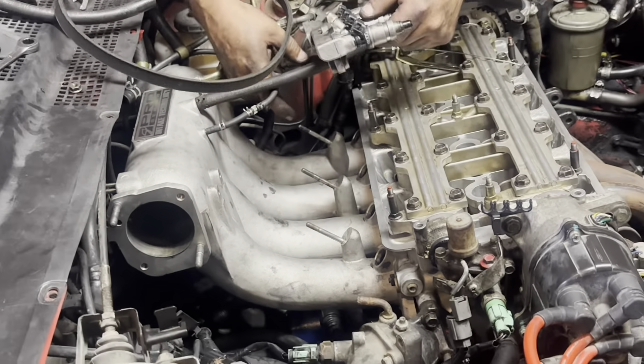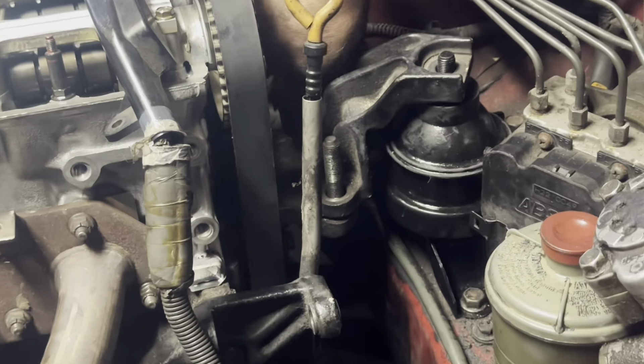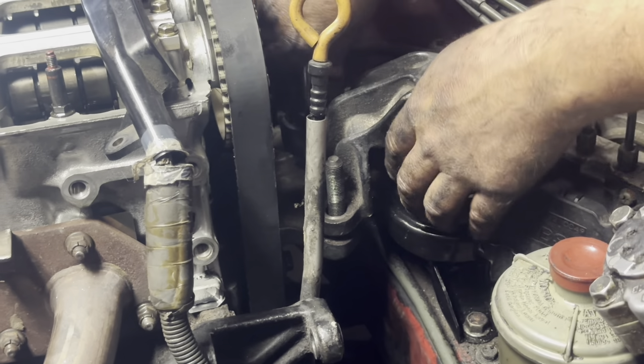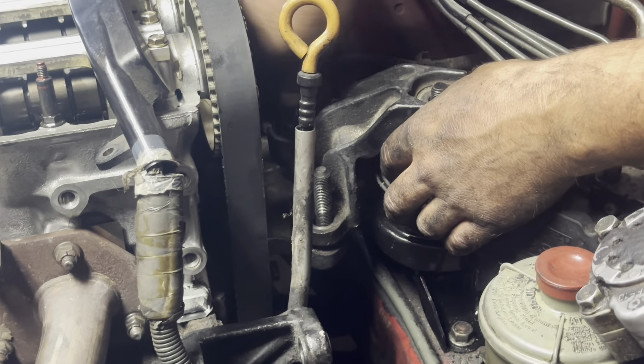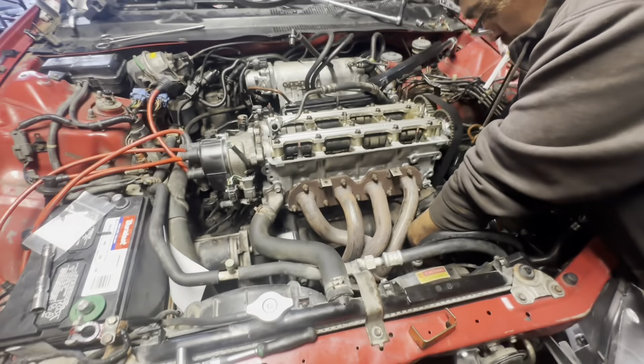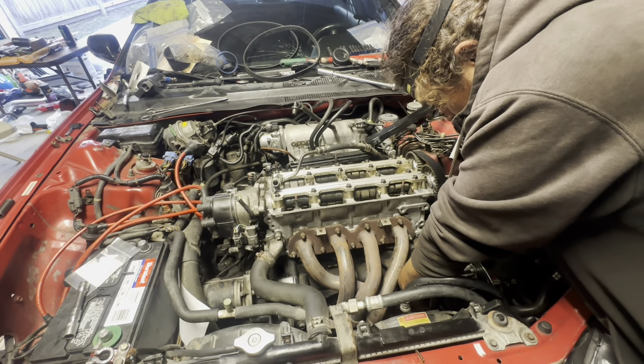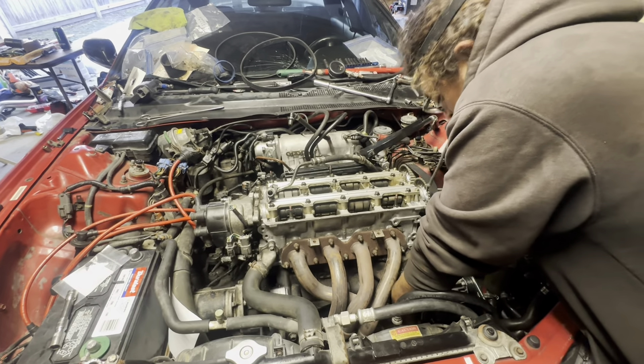A few wheels are going to go back on and we're set. Just putting the alternator in — we got a few more final touches and she'll be ready to crank. Hopefully when it finally starts it doesn't blow up in our face.